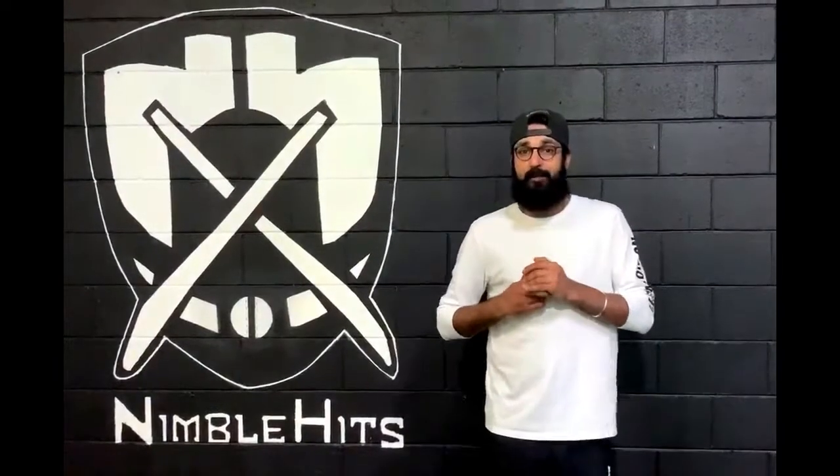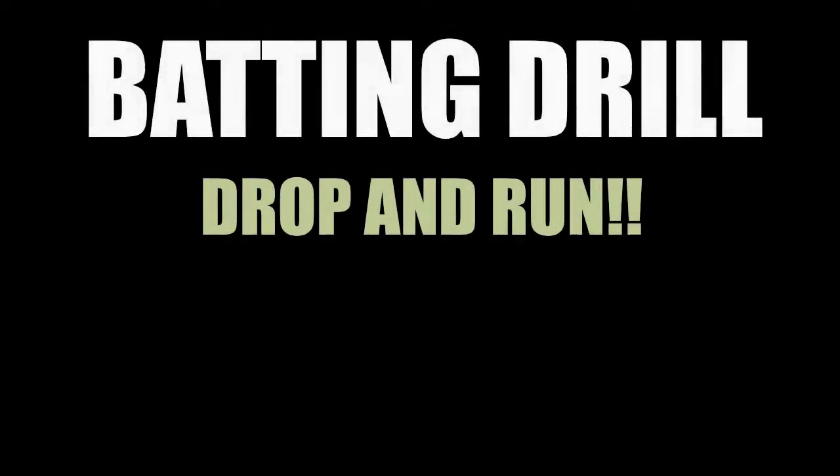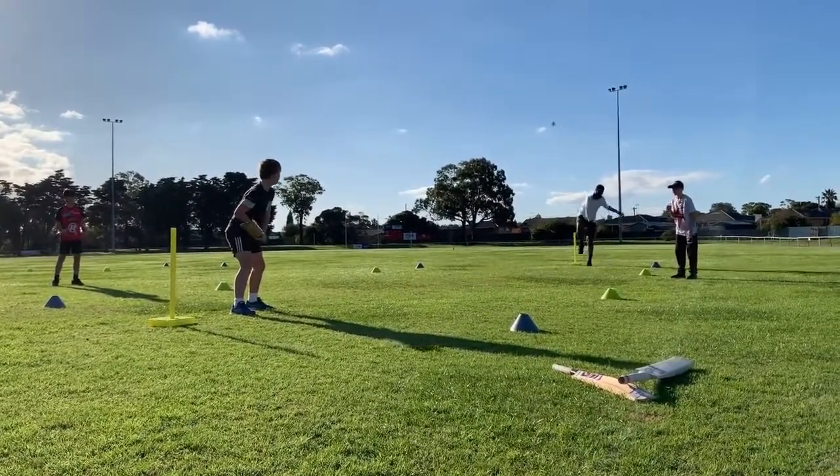It's V here from the Nimblewoods Cricket Academy. Things you can do at home to keep your skills sharp. A very simple and effective drill to do at home for batting and strike rotation.